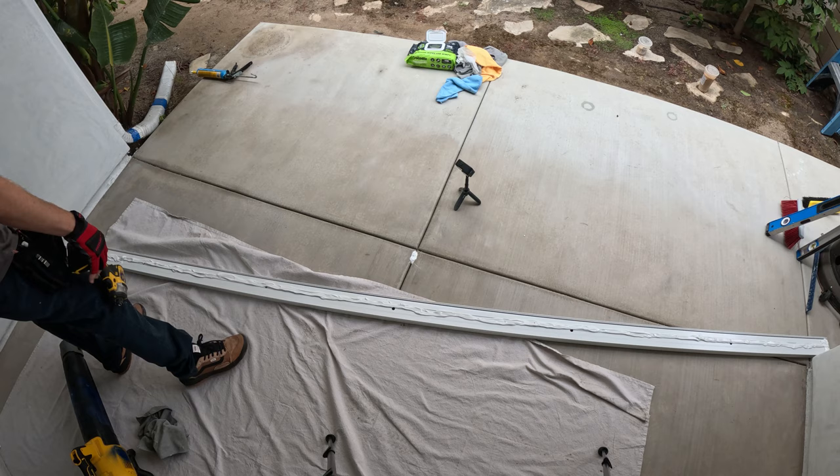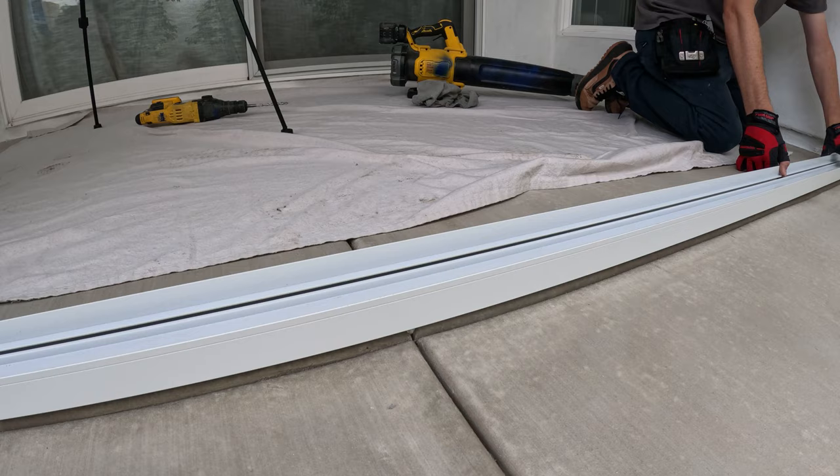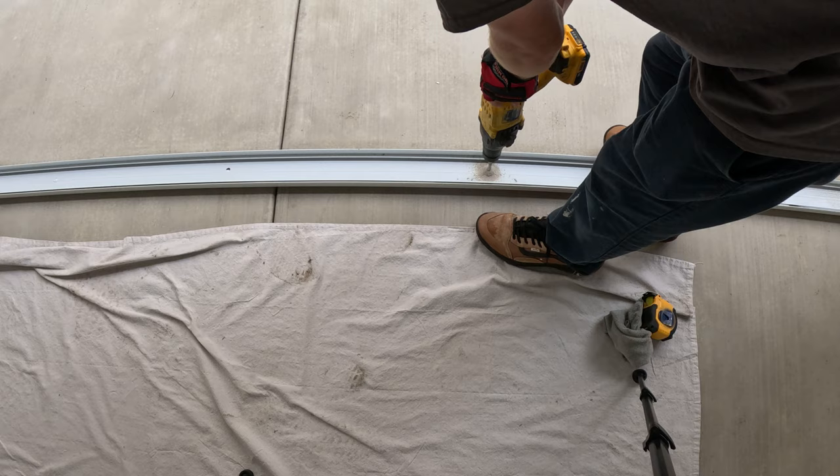Here we're putting down the bottom track. I drilled some holes in that center crack score mark in the concrete just to help with water infiltration from that point, and then I'm going to drill red heads every two feet — pretty standard for most of our room builds.